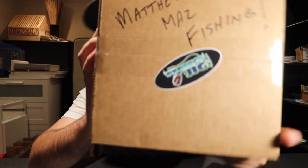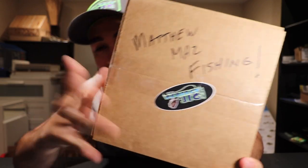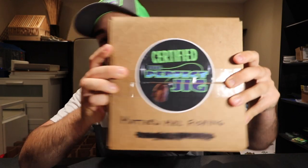With bass season coming, you guys know I had to buy some tackle. It's just about that time of year where I put in my Perfect Jig order. You guys can see — I got two boxes. I bought some stuff originally and I wanted to restock a little bit more because I didn't realize how much I'd actually used last year.